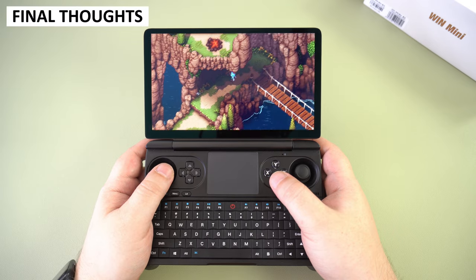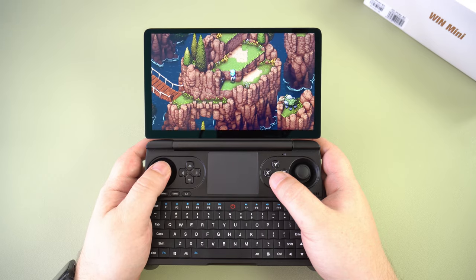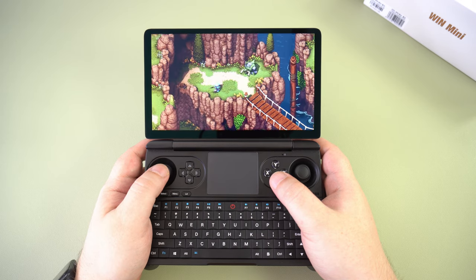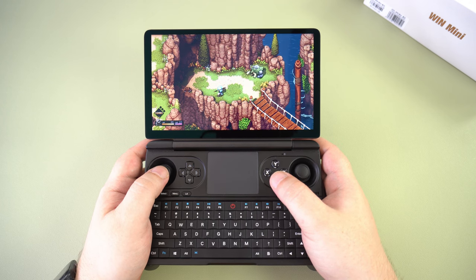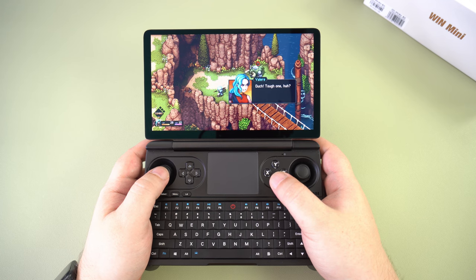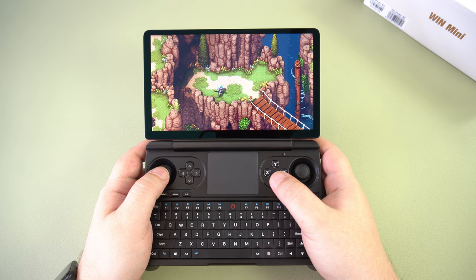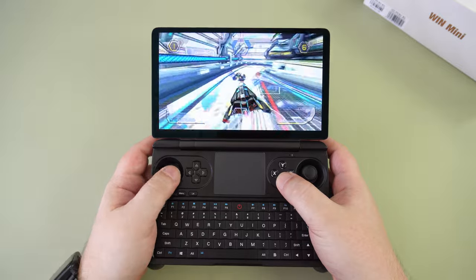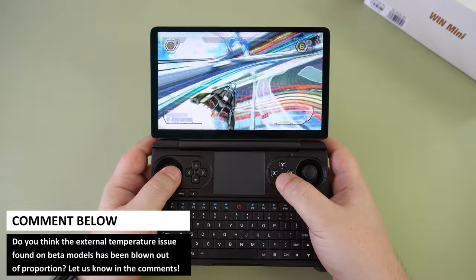The GPD Win Mini has been for many the most eagerly anticipated handheld this year. It was however spoiled a bit by the external temperature issues identified in what is a beta sample. Personally, I think the public's reaction is overblown — the result was the usual everyone jumping on the internet drama bandwagon. These are sample models of unfinished hardware made two to three months before manufacturing and shipping begins. GPD were already working on fixing this before it was known to the public, and the issues — of which external temperature is not the only one — will be fixed beforehand. So wait for the final hardware reviews if this is a concern for you. Rant over.